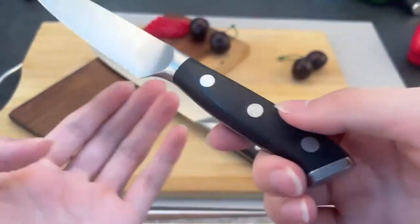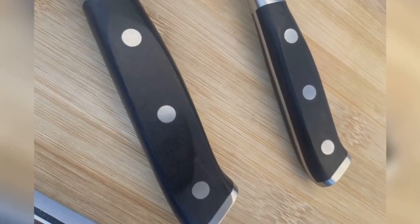The handle is made of special materials, providing a comfortable and durable grip, making it more secure during use.